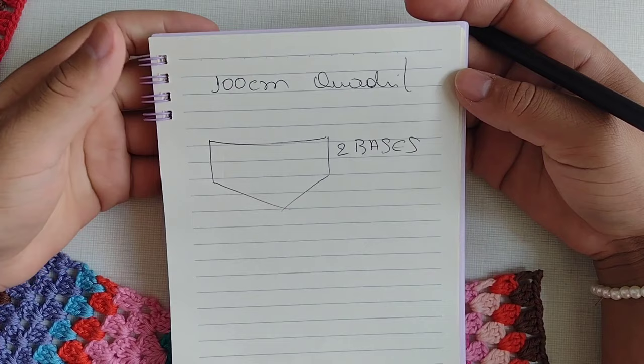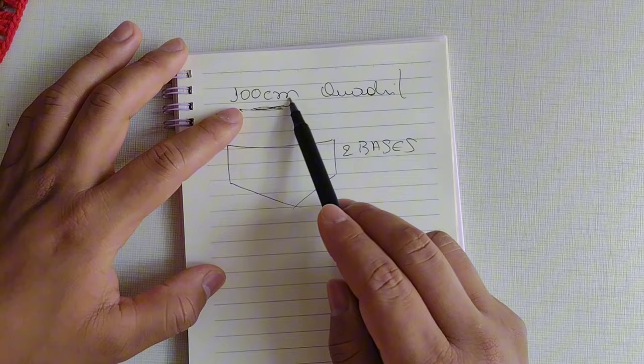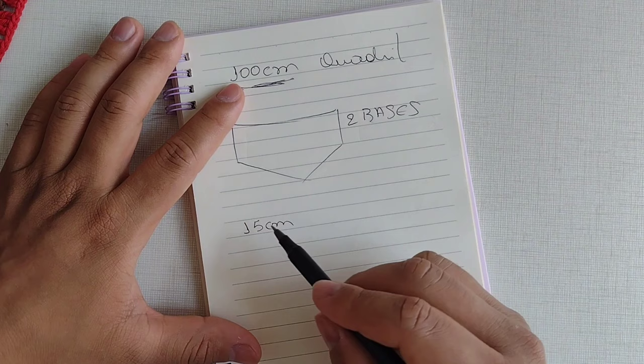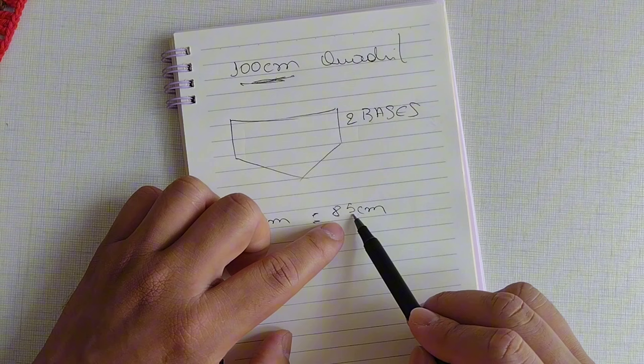Eu fiz aqui um esqueminha rapidinho — ignorem meu desenho, que não é lá essas coisas — só para vocês tentarem entender como vai funcionar o nosso esquema de confecção. A medida que eu vou fazer hoje é 100 centímetros de quadril, como vocês podem ver aqui. Desses 100 centímetros, eu vou fazer uma redução de 15 centímetros.